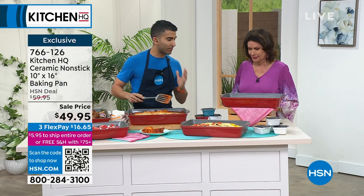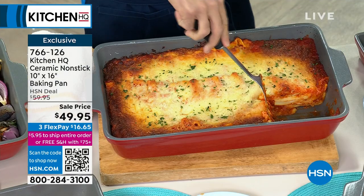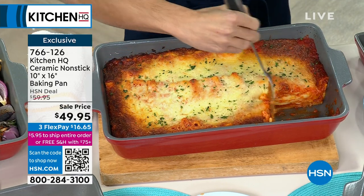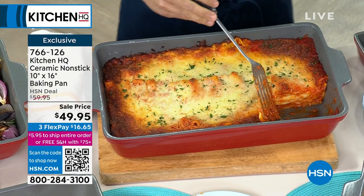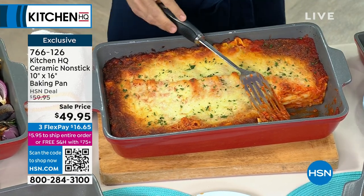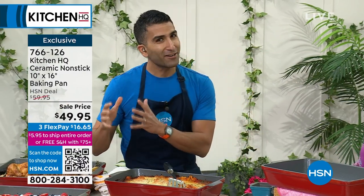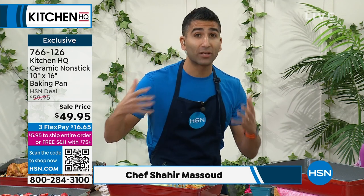So ceramic — let's talk ceramic. Number one, it doesn't scratch and it doesn't stick. You can see I took out my cheesy, saucy lasagna, and you can see the shot right on the bottom — nothing sticking, none of the cheese, none of the sauce. Think about any other baker, whether it was glass or steel, where you'd have to worry about soaking and scrubbing. You kind of don't want to reach for that; you don't really use it as often because you worry about the cleanup after.